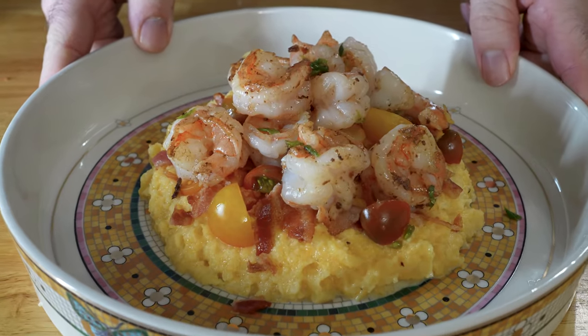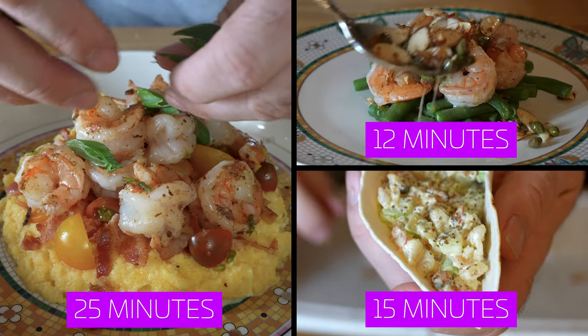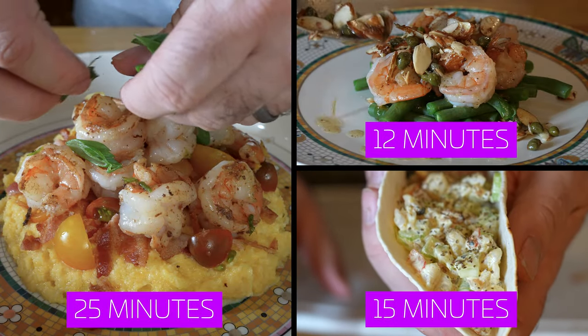Let's talk about shrimp dinners. These are three of my favorite shrimp dinners and they're perfect for weeknights. Two of them take less than 15 minutes from prep to plate and one of them takes under 30 minutes. Let's get our shrimp on.